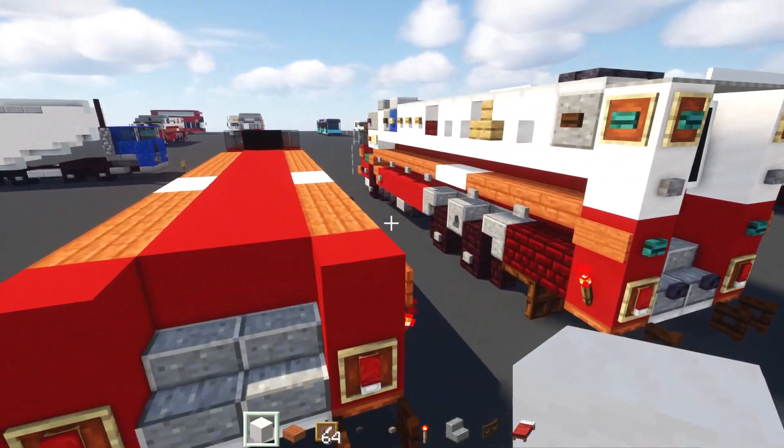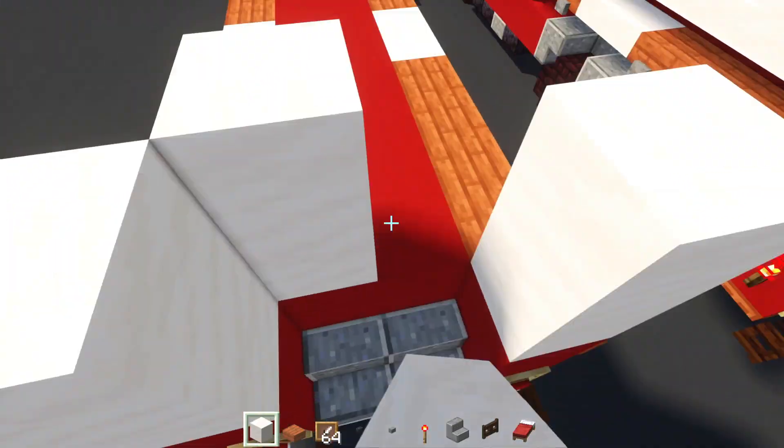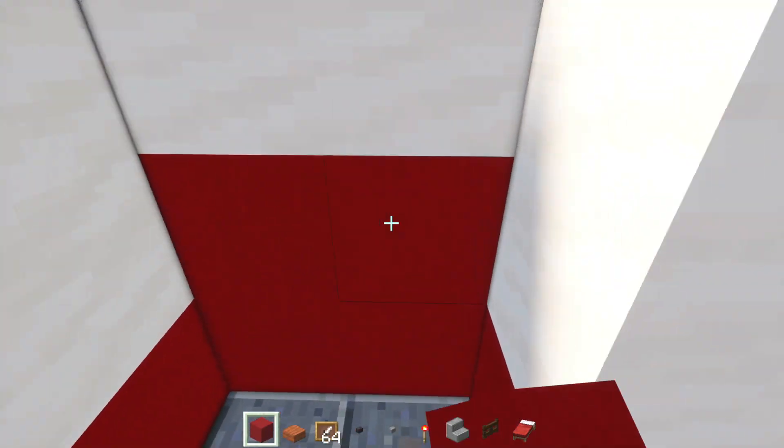And right over here, we'll add in an item frame with a red bed inside of it. And we want to make sure it's upside down. Then on top, we'll add in two blocks tall smooth quartz block. And inside, two by two smooth quartz block like that. And actually, the bottom area inside is going to be red concrete, so change that.